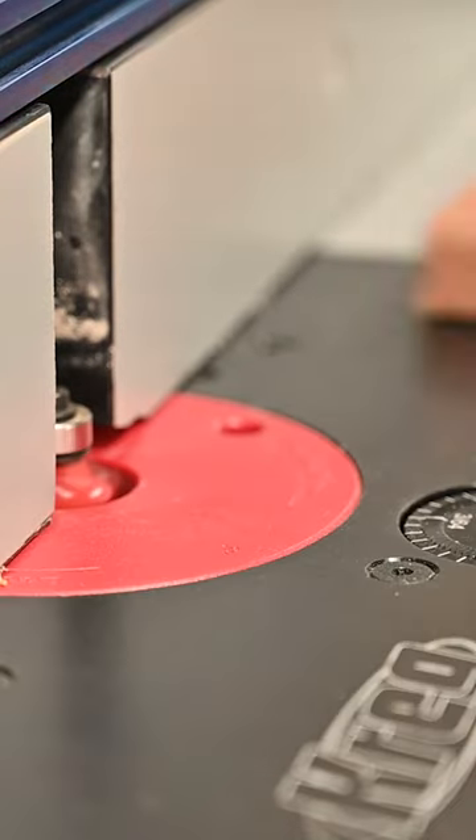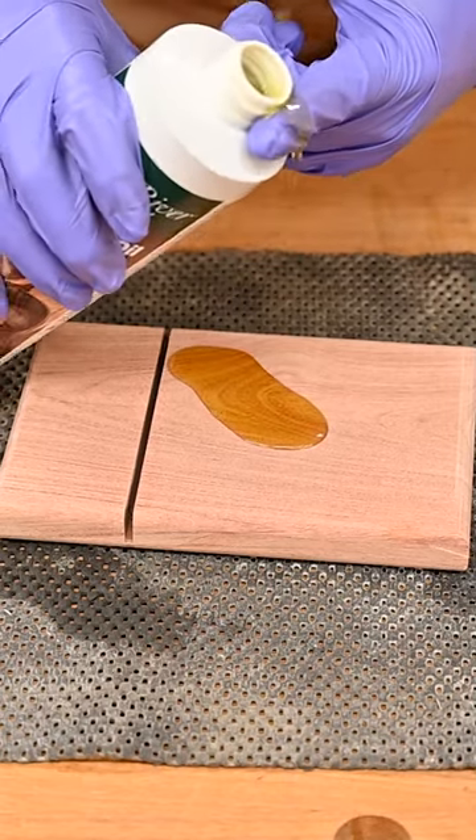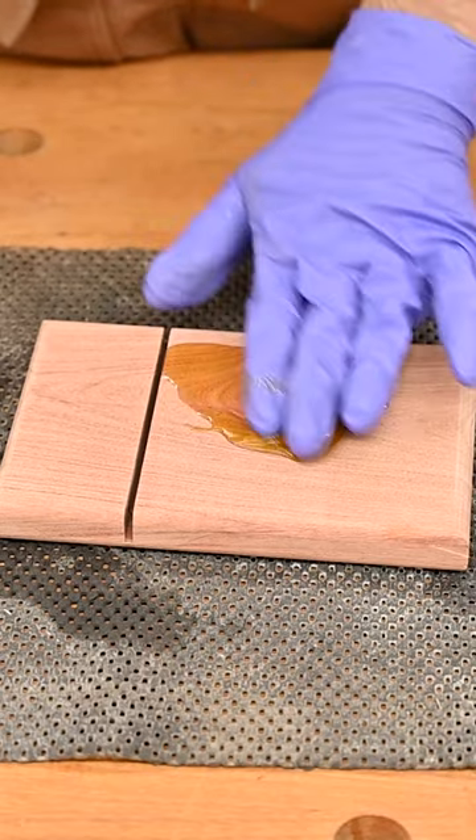To make it a little nicer we'll give it an edge treatment. A roundover looks really great on these cheese slicers. You're going to sand it like normal. You can absolutely just treat this like a cutting board and use your mineral oil and your beeswax, but technically since you're not actually cutting on the wood you could use something a little more durable if you wanted to.